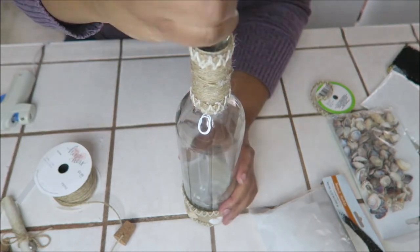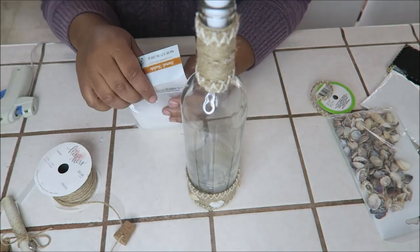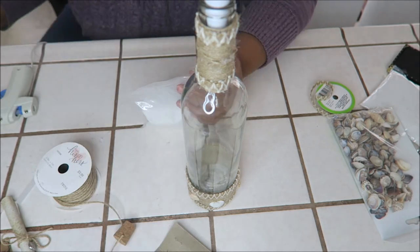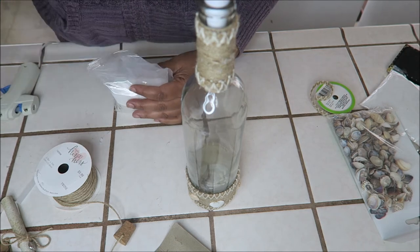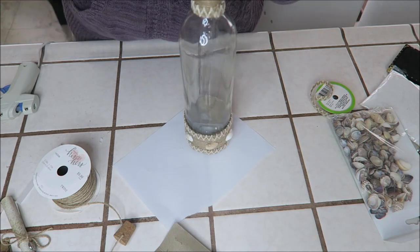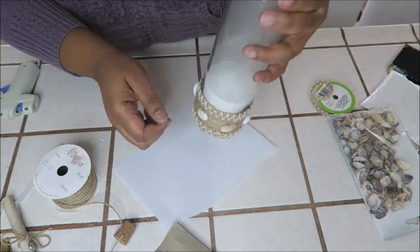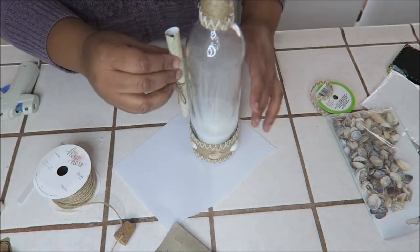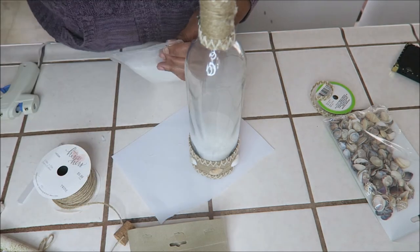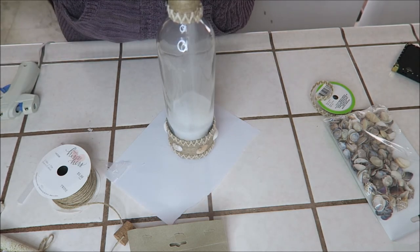Okay, now it's time for the sand. You see me using my makeshift funnel — it looks like an hourglass right there. Here I'm trying to decide if I had enough sand or if I needed more. I thought I needed more, so I opened up the second pack but I didn't use it all — just about half of the second pack.